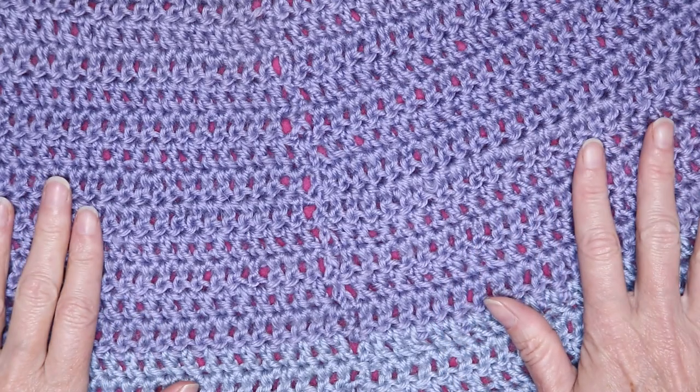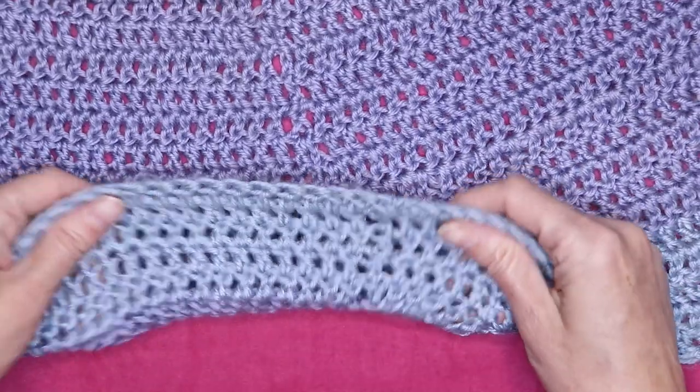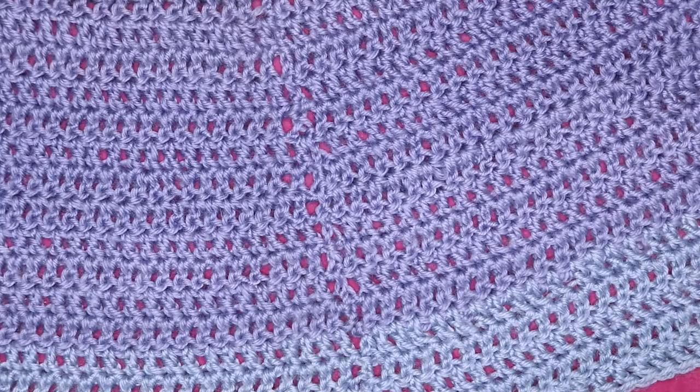I still love this little capelet — it was my first one. Bad joining right there. Well, that's all in the past.